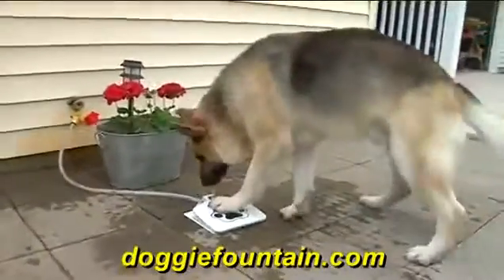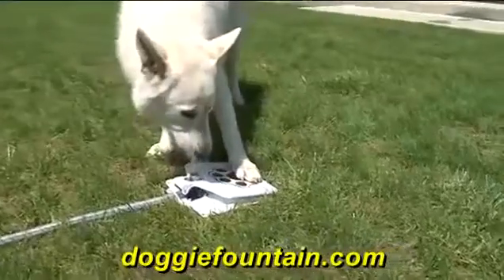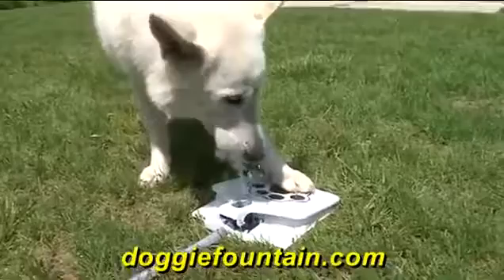That's why you need the Doggy Fountain. The Doggy Fountain eliminates the use of bowls and gives your beloved friend cold, refreshing drinking water anytime, and it's easy to use.